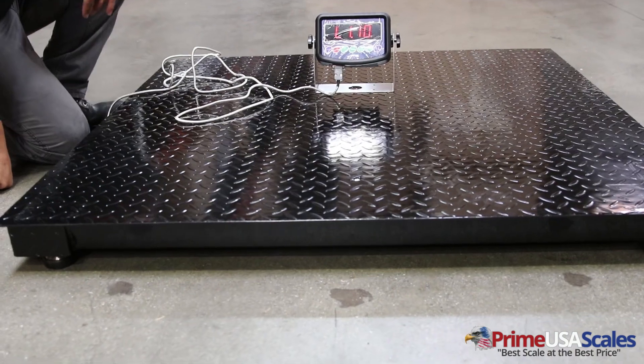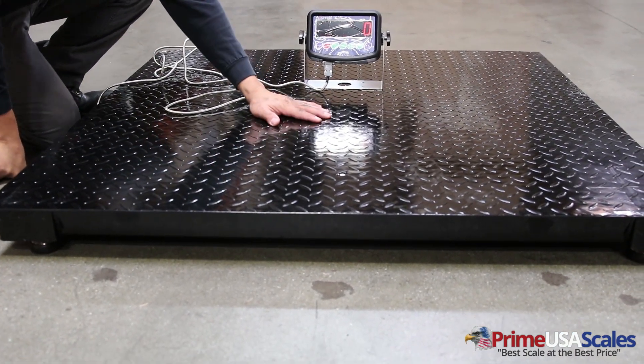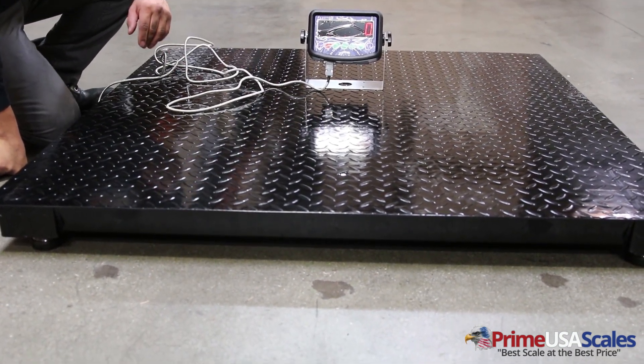Power on the unit and it will go through the countdown phase. After that, test the scale by adding some weight to make sure it's registering.